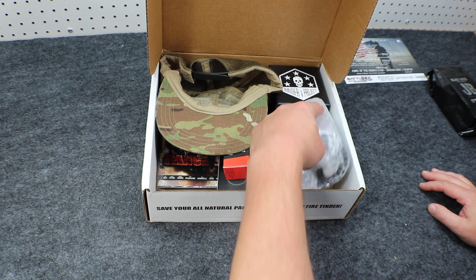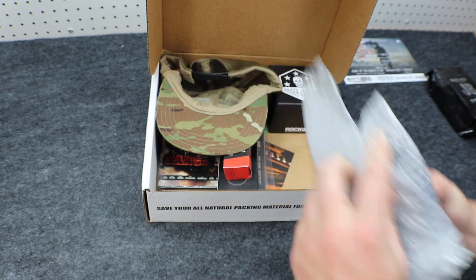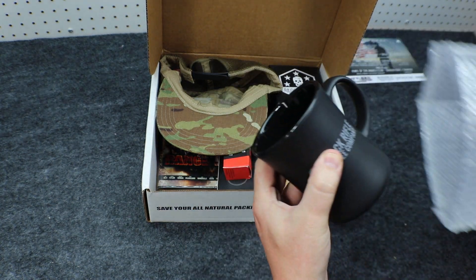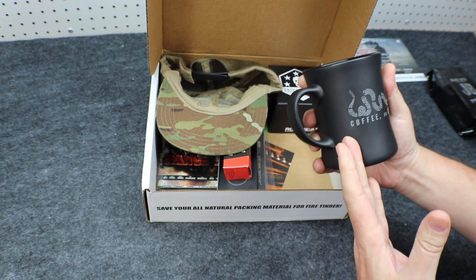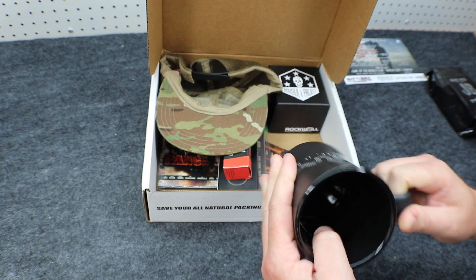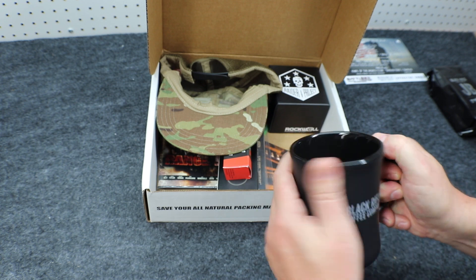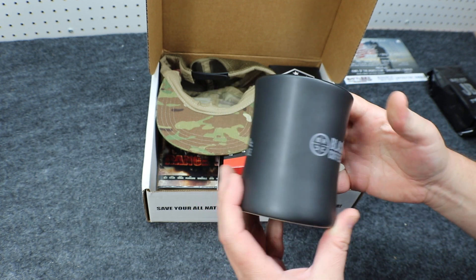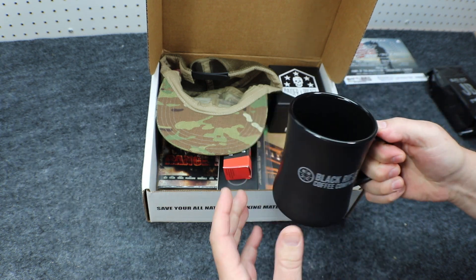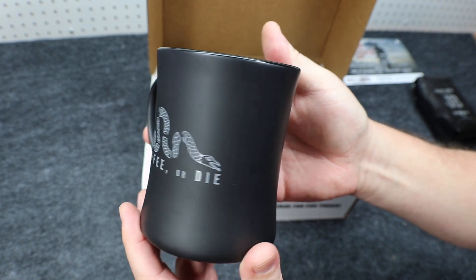In addition to that, we got this, which I think is going to be related to what we just got. Look at that — it's a coffee mug. 'Coffee or Die' from Black Rifle Coffee Company. This is a really nice cup. I love that kind of satin finish it has — nice and glossy. It's not black, it's kind of like a dark charcoal gray. Really cool cup. Feels really good.